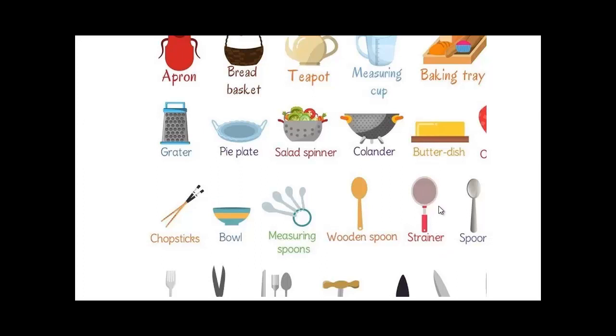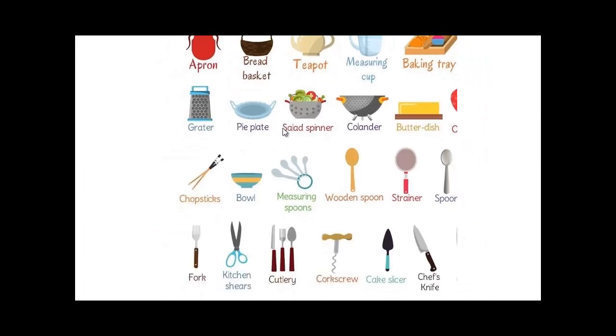A strainer or a sieve — both are okay, a sieve or a strainer. A spoon. Here we have a fork and kitchen shears — though shears are actually more for the garden; scissors is the term for the kitchen. A cutlery is a knife, the fork, and the spoon.